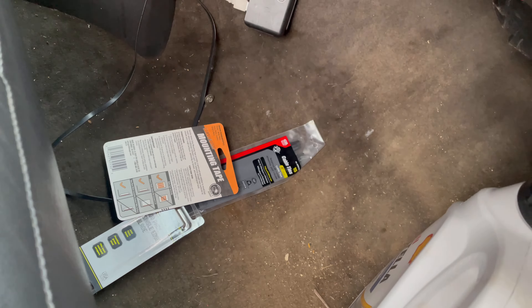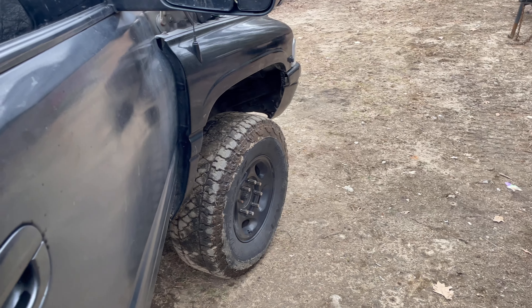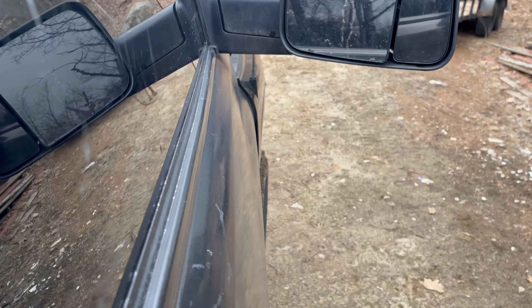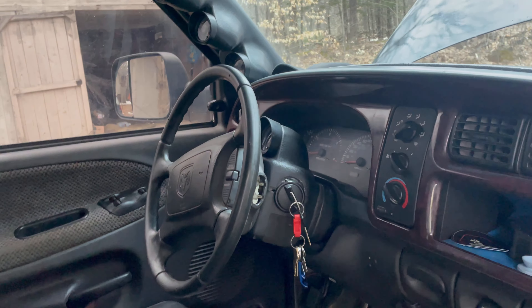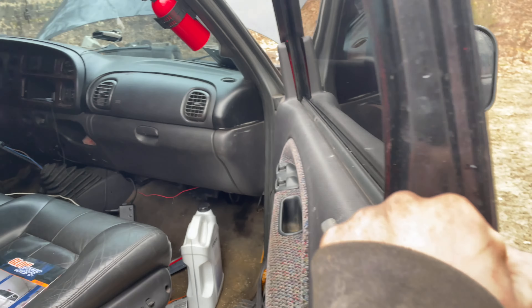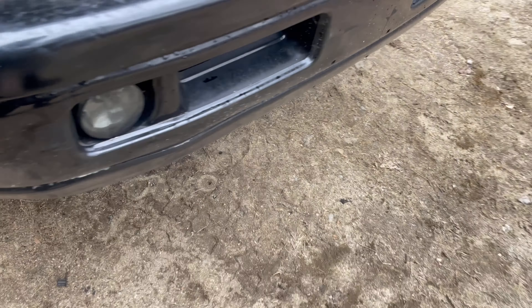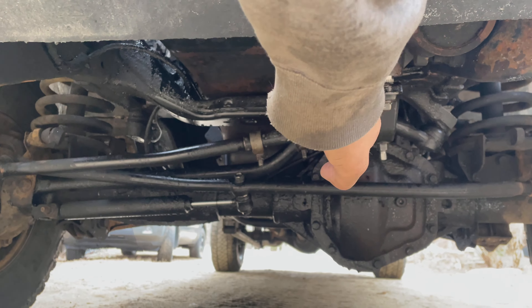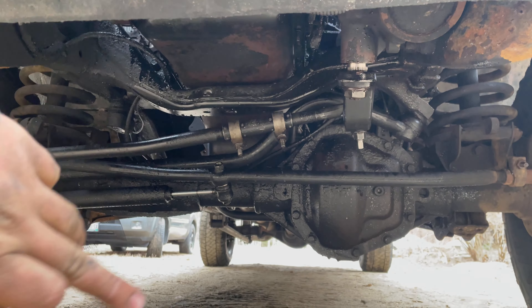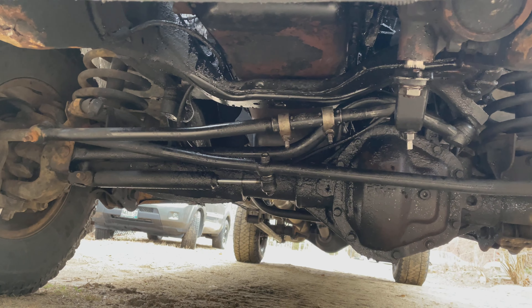I'm going to throw that in, zip tie this little wire up, and I got some double-sided tape to re-tape that up there. I set the wheels as straight as I could get them — it looks kind of turned from here, but wheels are straight. As you can see, the steering wheel is not straight, it's turned to the left a little bit. So I put the wheels straight and now I'm just going to lay under here, loosen the two bolts on the drag link right there for the pitman arm, and then you literally just turn that a little bit and your wheel will turn left or right.